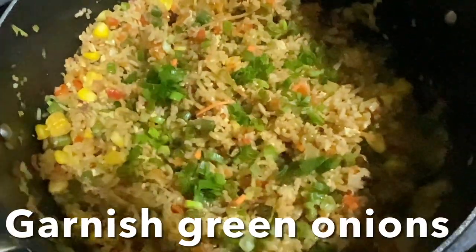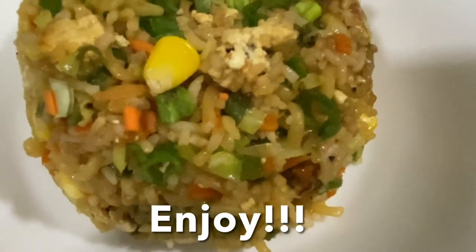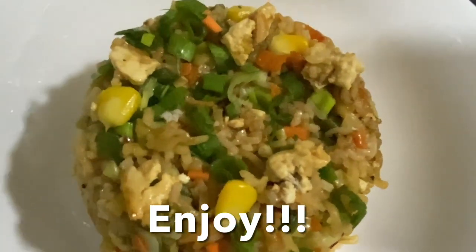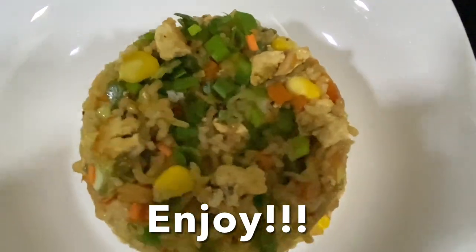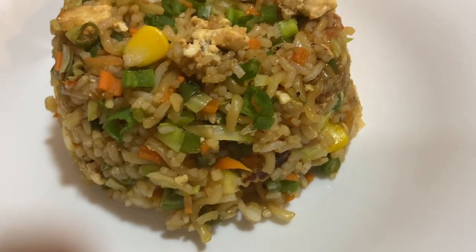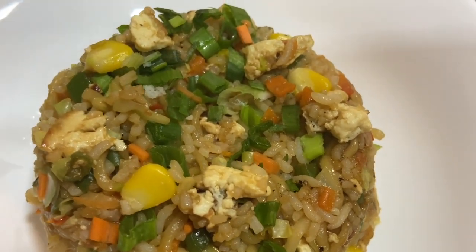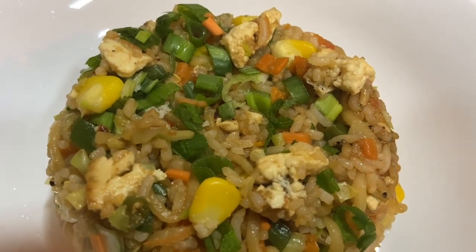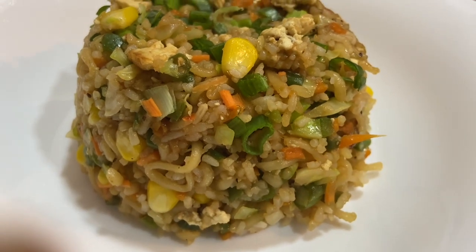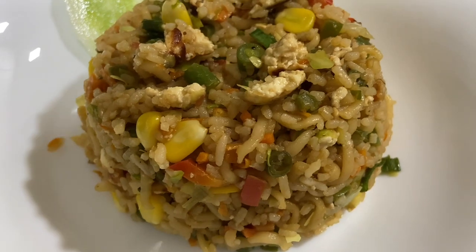You can enjoy this with cucumber or any type of salad. I hope you like this recipe — love you and God bless you! Don't forget to like, share, and subscribe to my channel. Ciao! You can see it's beautifully layered with boiled corn, carrot, green beans, cabbage, bell pepper, green capsicum, and paneer. Yes, delicious — I'm going to relish this with cucumber.